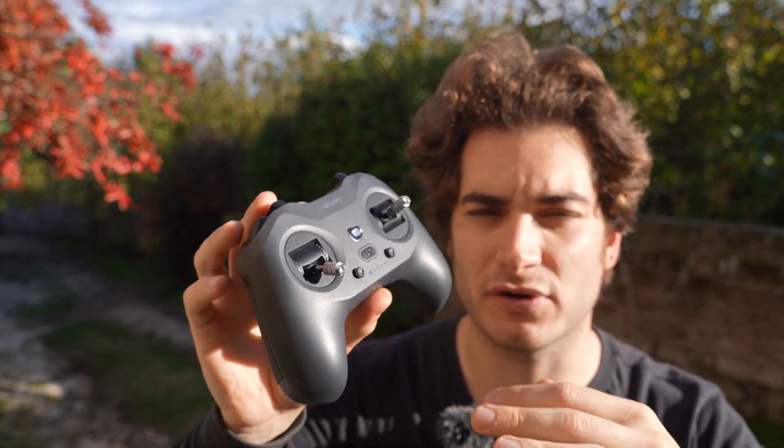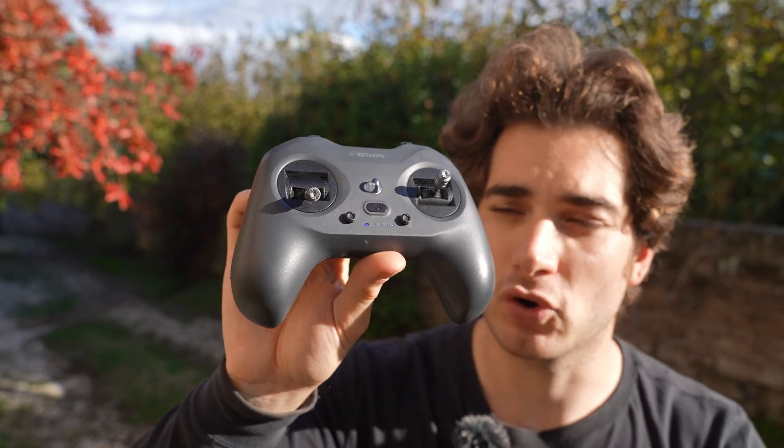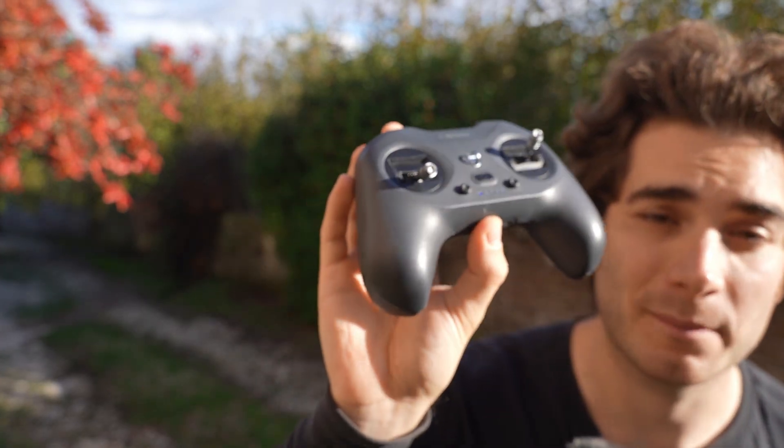100 mW is fine for normal use and close-range flying, but if you want to go further than around one kilometer, you will probably need to upgrade to something more powerful. The battery is 2000 mAh and will last around eight hours of use, which is pretty nice.